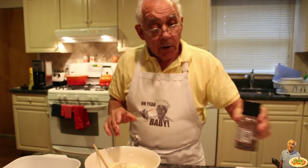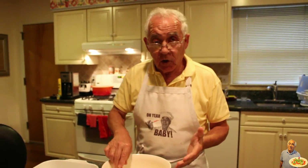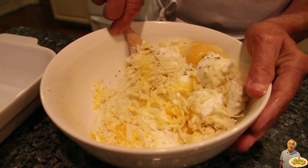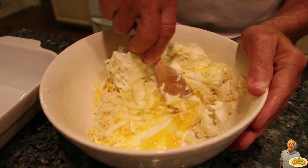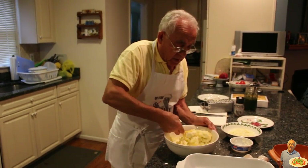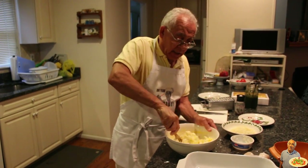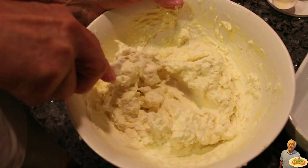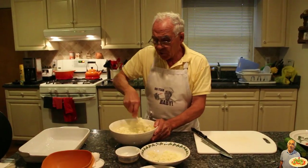We use a little black pepper. I know there is no salt — I got the cheese, it's salty. After the end, we try and taste the salt. Now I got to mix all this together, really good. All the eggs, you got to mix together. The cheese is ready.